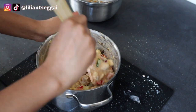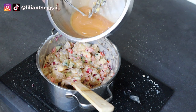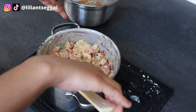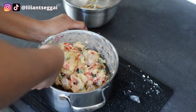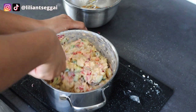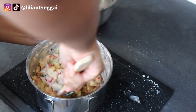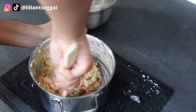Oh my god, I just tasted this and it tastes so good! I'm going to add a little bit of the dressing — the lemon juice — just a little bit because I don't want it to be too watery, but it just needs a little bit of sourness to it. As you can see I'm really trying to get it a bit more smooth.